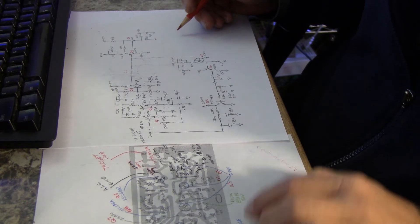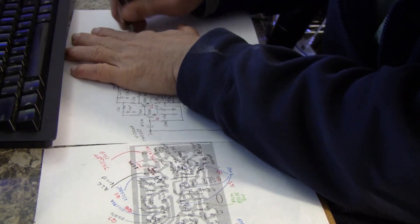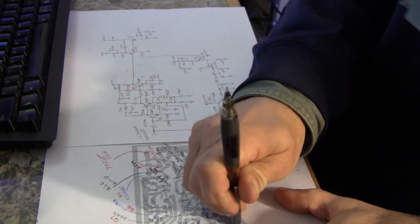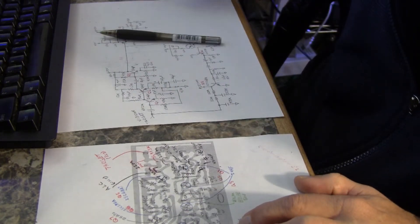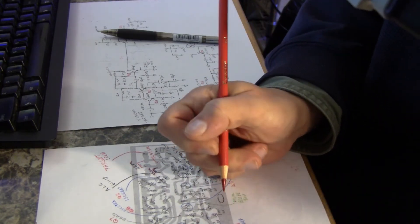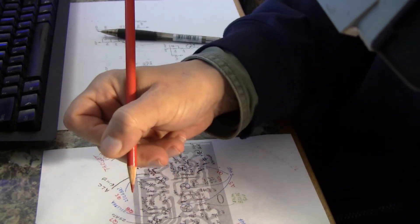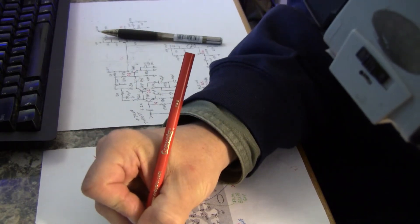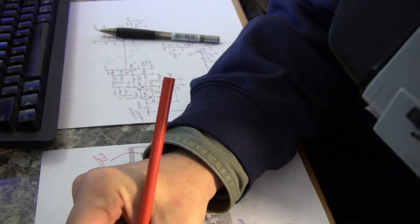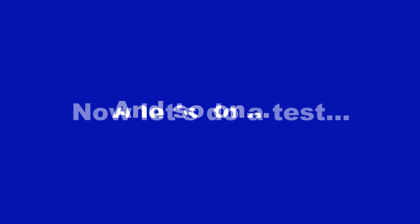So this Q5 can't remain Q5 — I need to renumber. Going through the board, I'm assigning: Q6, Q7, Q8, then this one becomes Q9, Q10, Q11, Q12, and Q13. The transistor numbering gets sorted out across the rest of the video board.